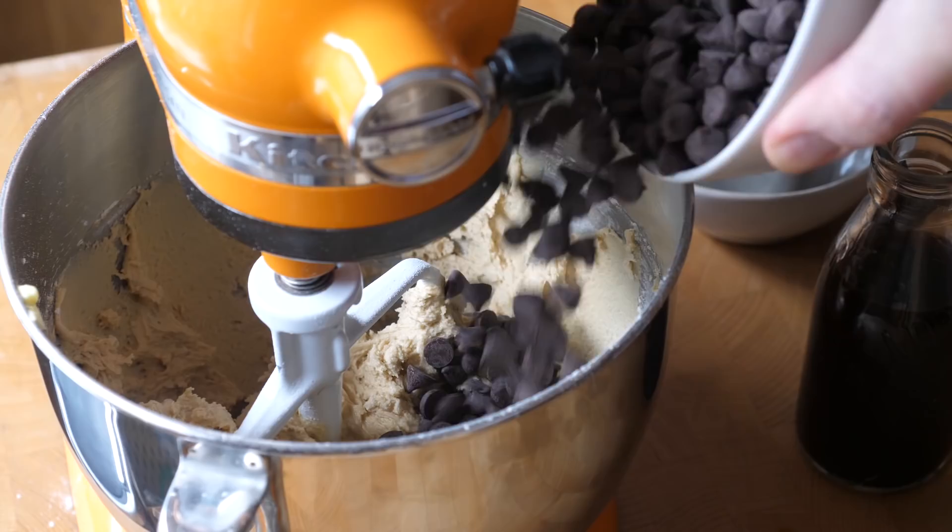The final step is to add our chocolate chips and mix very briefly just to bring those together. We don't want to overmix the dough at this stage because the cookies can become tough and chewy, so just mix until they're combined.